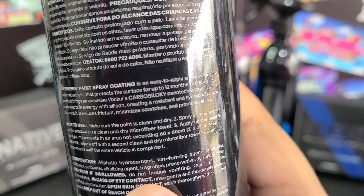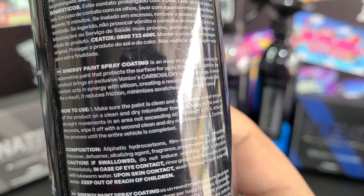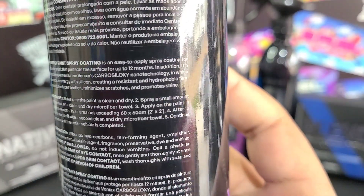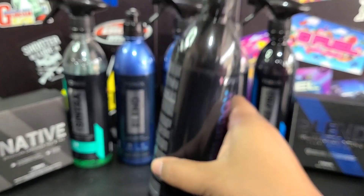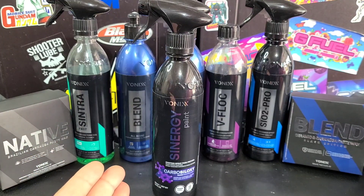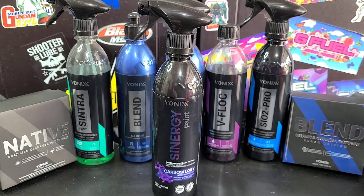How to use: make sure your paint is clean and dry. Spray a small amount of product onto a clean, dry microfiber towel. Apply on the paint in straight movements in an area not exceeding 60 by 60 centimeters, or 2 by 2 feet. After 10 seconds, wipe it off with a second clean, dry microfiber towel, and continue the process until the entire vehicle is completed. I'm going to be using my Nissan Juke — my wife's car — and I'm going to coat one panel with this as my test vehicle.